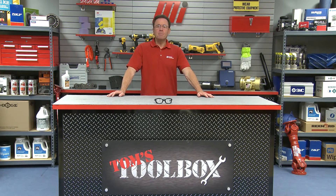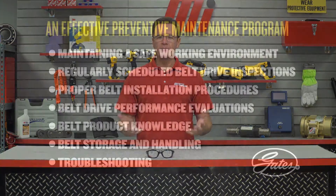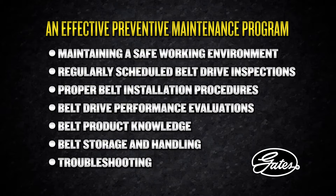Hello and welcome to another Tom's Toolbox. I'm your host Tom Clark, and today we're going to go over some preventive maintenance for belt drives. Optimum belt drive performance requires proper maintenance and a comprehensive, effective preventive maintenance program. What we're going to focus on today is belt inspection procedures.